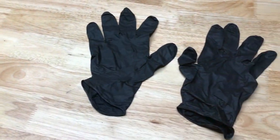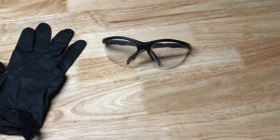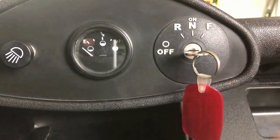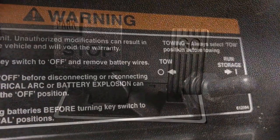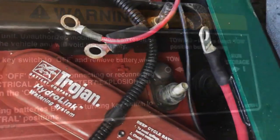Before we go any further, let's listen to that safety jingle. Before you work on your cart, do these safety things before you start: turn on the cart, parking brake down, flip your switch to don't move, and disconnect your battery.